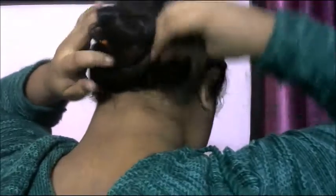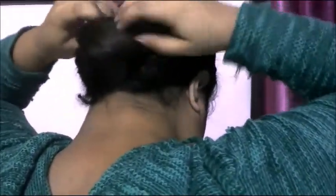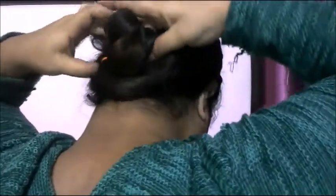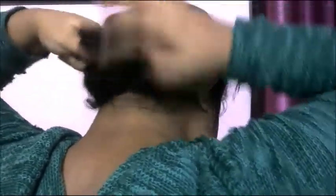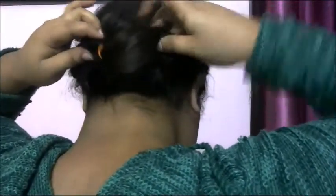Another style I am going to show you — you can make it a bun also. If it's summer outside and it's too hot and you don't want your hair falling over your neck, you can surely go with this style and it really looks like a rose. You are good to go. You can secure it with a bobby pin also if you want to.